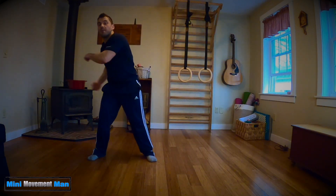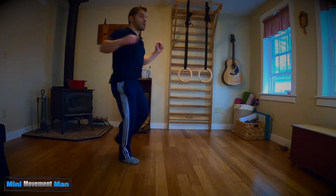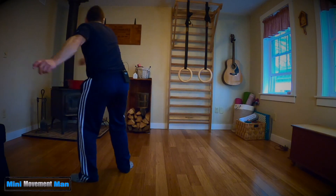The second variation is where you pick up the foot and you can actually turn, rotate, twirl — things like this. So we have pivots.